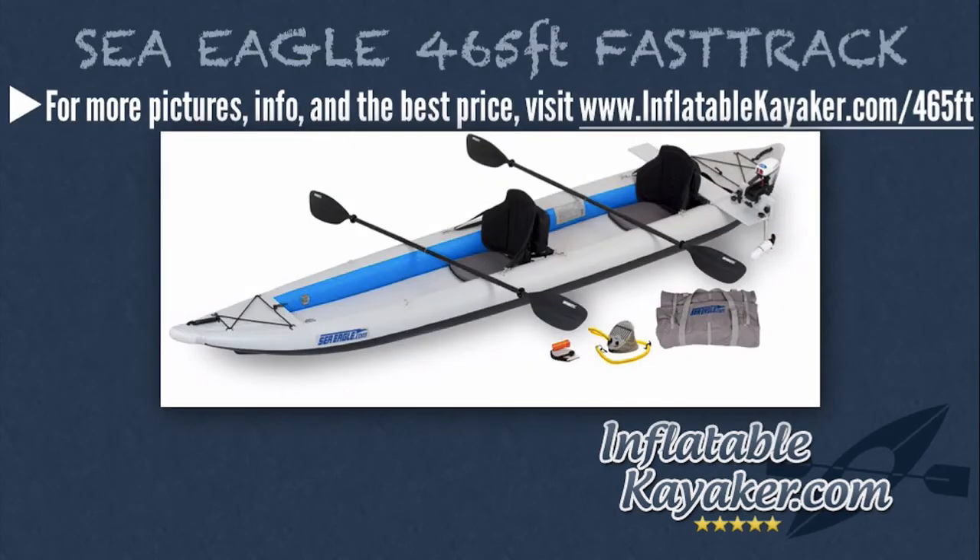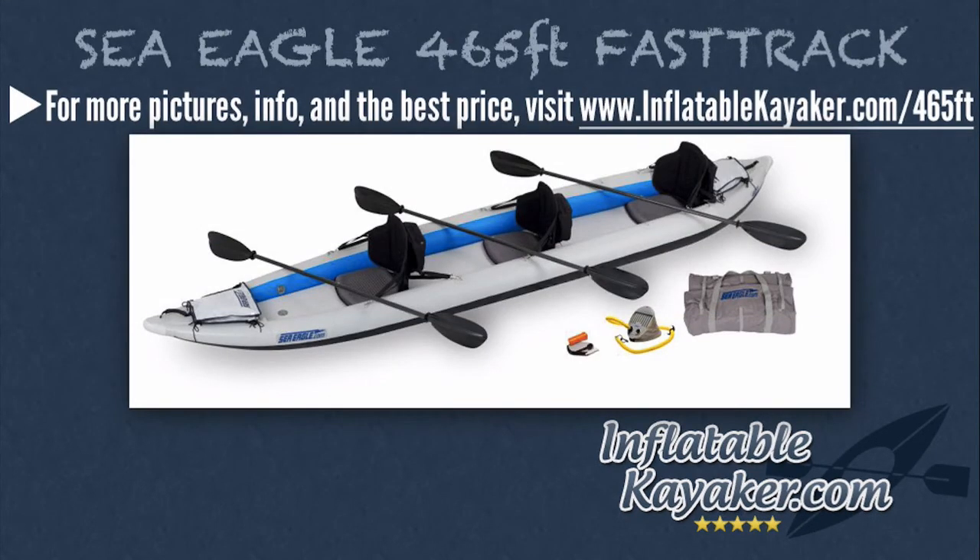The Sea Eagle 465FT Fast Track Pro Motor Package includes the new fresh and saltwater Water Snake ASP T24 electric motor, a motor mount, two 8-foot AB40 paddles, two tall back seats, a carry bag, an A41 foot pump, two 4-foot straps, and a repair kit. The Sea Eagle 465FT Fast Track Pro Carbon Package comes with a carry bag, an A41 foot pump, three AB50 paddles, three tall back seats, two kayak stow bags, and a repair kit.